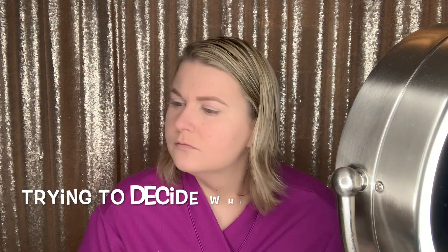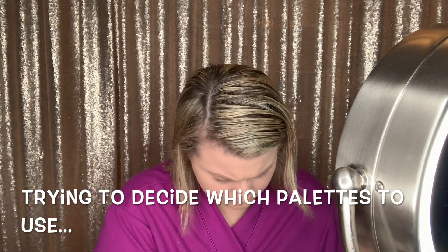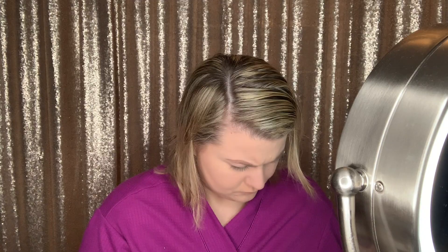But right now I'm just putting on my brows. I'm going to be using the NYX Micro Brow Pencil in the shade Taupe. This is the product that I use every single day — I absolutely love it. So as I said, I took a few minutes to pick out the palettes because I knew what my shirt was going to look like anyway.